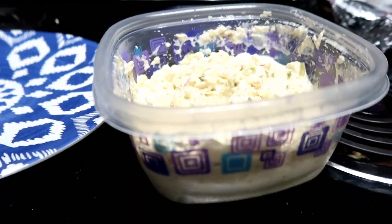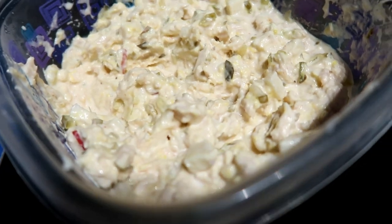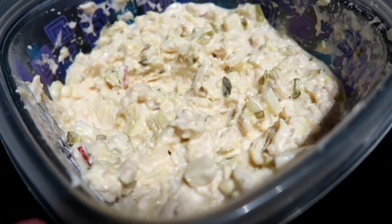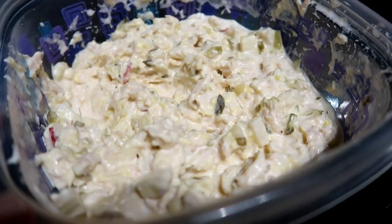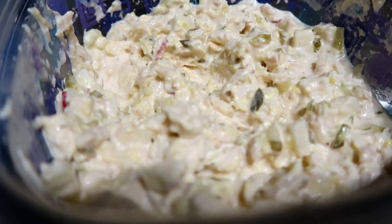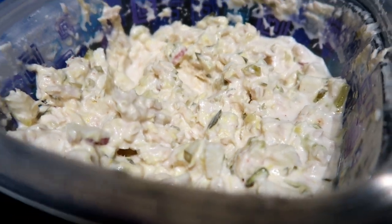Sometimes you just need an easy meal. This was another really easy one — tuna salad. We just have some canned albacore tuna, some pickle relish, mayo, and a Granny Smith apple with a little bit of salt and pepper to season it. I love tuna salad and this was so easy.